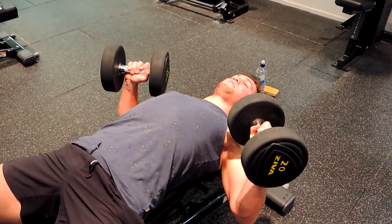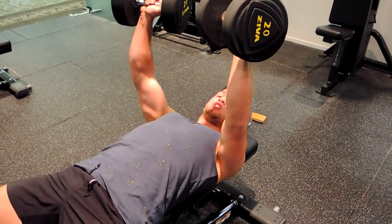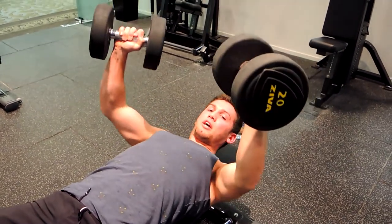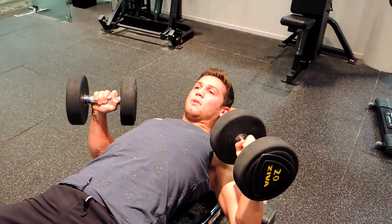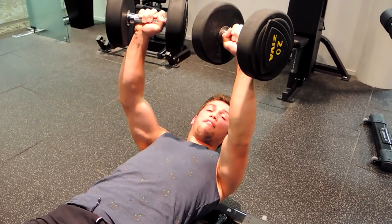Keep that chest up so your collarbones are lifted toward your chin. Bring the dumbbells together, making sure when you come down your elbows aren't flaring — elbows come down at a 45-degree angle, keeping your chest up and bringing the dumbbells slightly together.